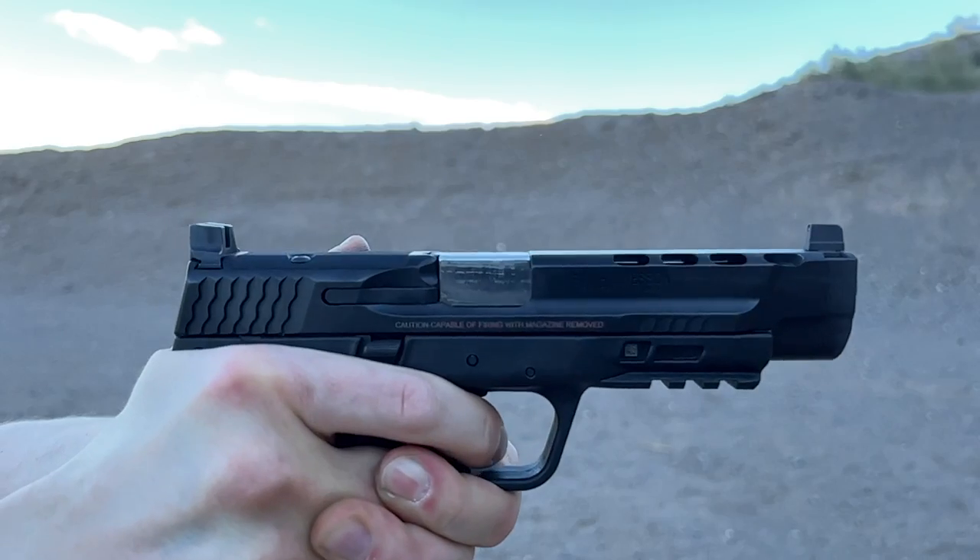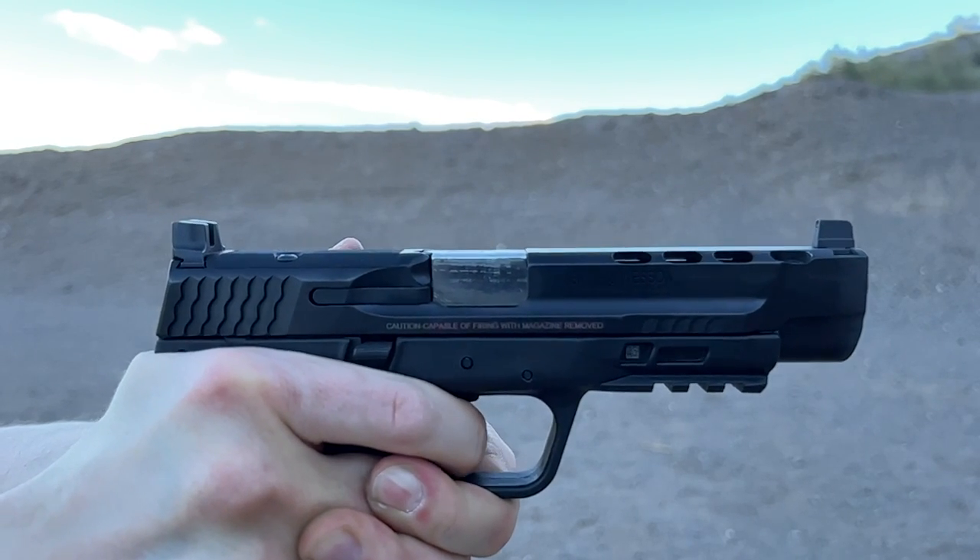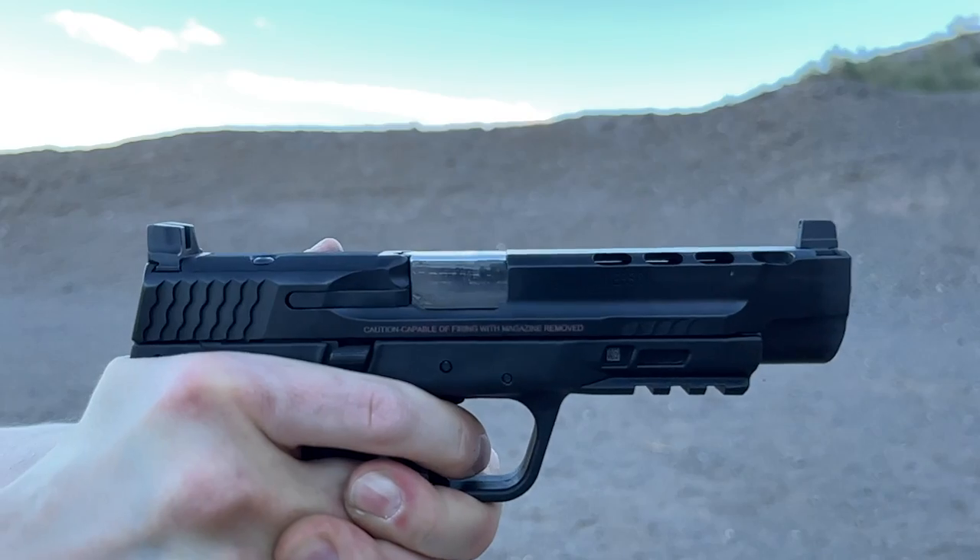Another tiny nitpick: while the ports absolutely work in making the gun shoot flat and follow-up shots a piece of cake, this thing absolutely sprays debris and fire out of the ports. So if you ever shoot this from retention, be sure to shield yourself from the blast.